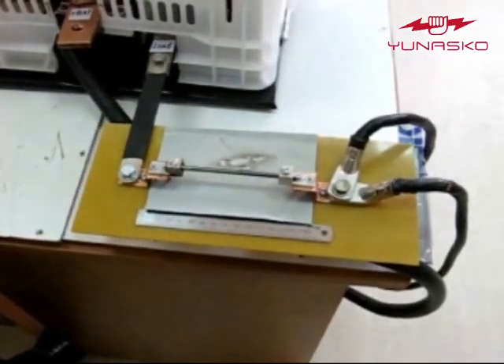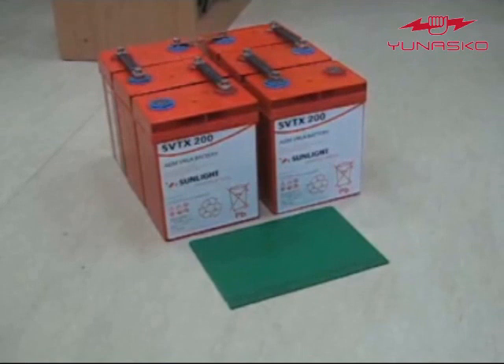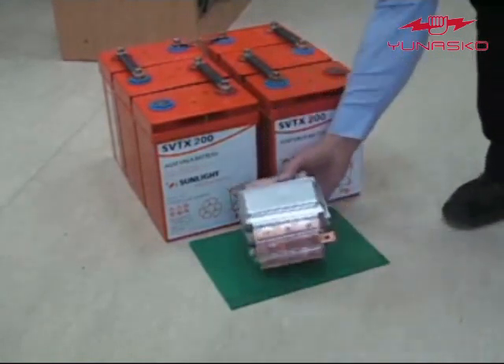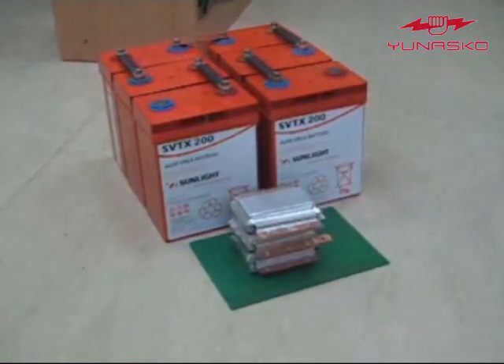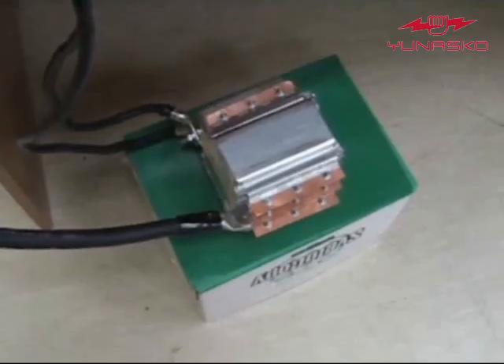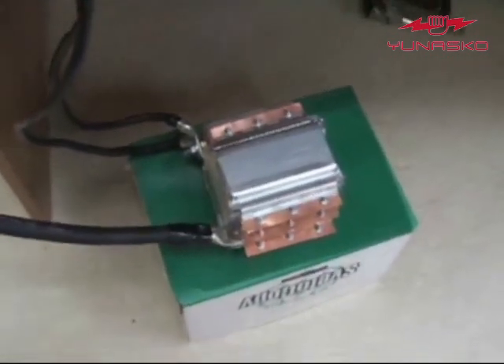A 100 kg lead-acid batteries module can generate such high current. The same level of current can also be generated by just a 0.5 kg ultracapacitor module made by UNASCO. Ultracapacitors can repeat such high current cycles for hundreds of thousands of times, while a lead-acid battery allows such high current cycles only several times before failing.